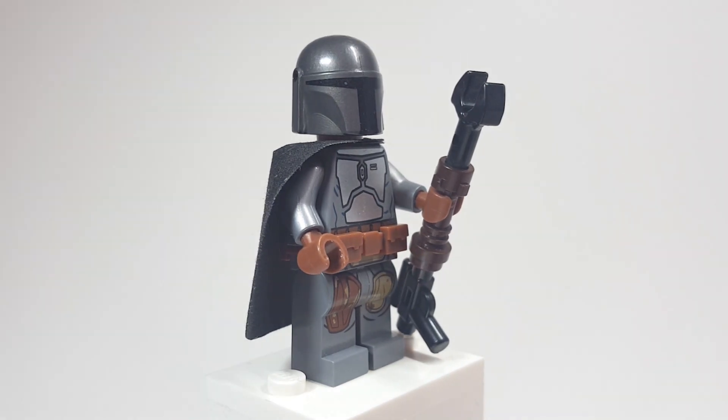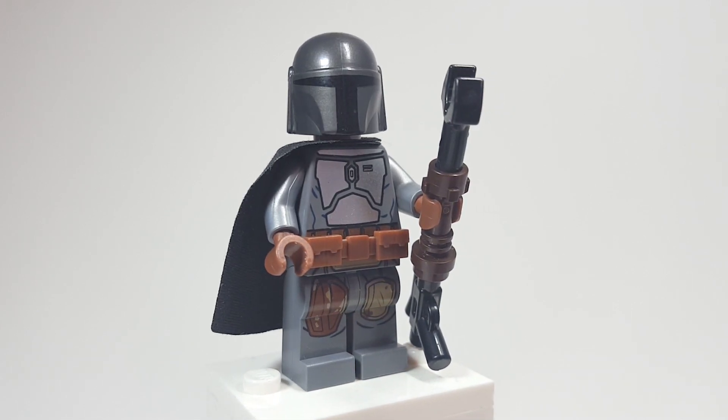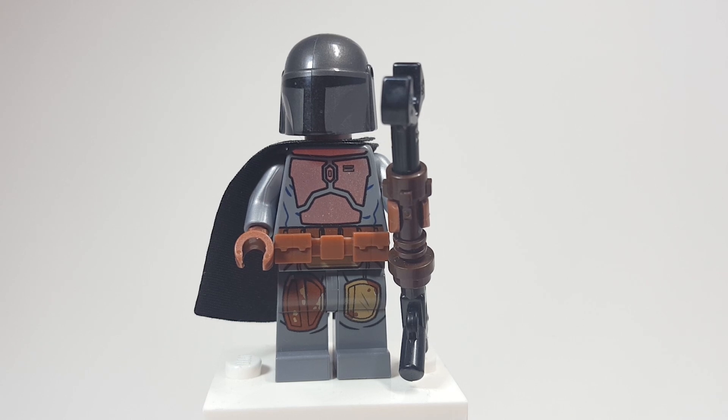The arms are silver — pretty common to get, not too hard to find. The hands are reddish brown. The legs are the Mandalorian's, and the torso is probably the hardest part to get: that is Jango Fett. It's been a few years since we've gotten Jango Fett.